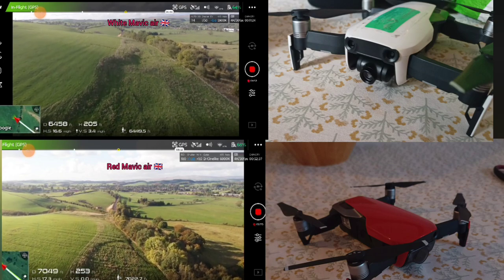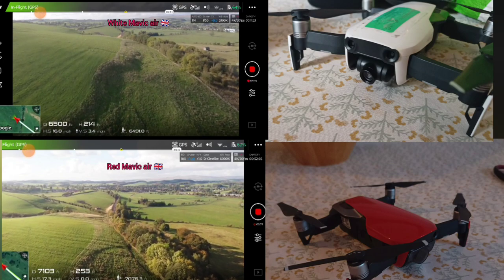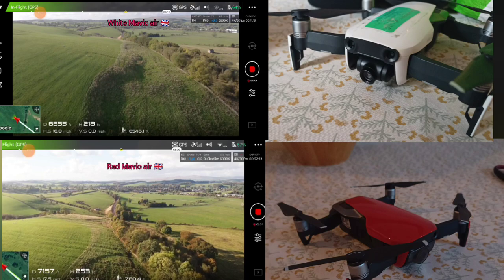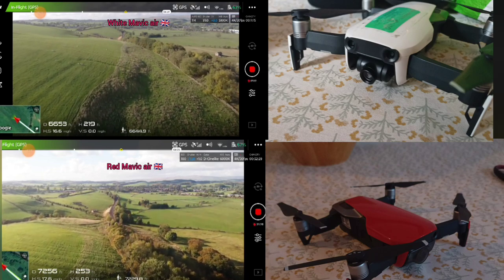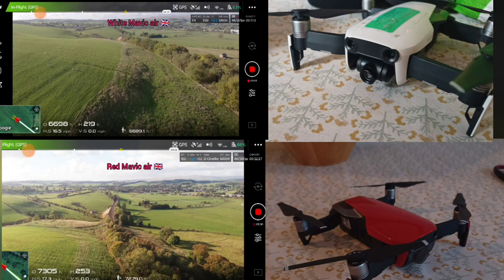I've got to 7,000 feet. I can't remember whether I got to 8,000 on the other one. It's hard to remember what I got to. I think it was about here, by this bridge, but it was close, you know — too close for comfort, really.